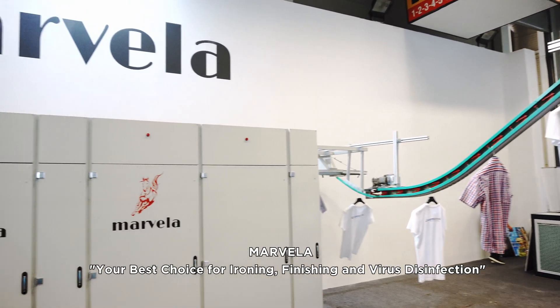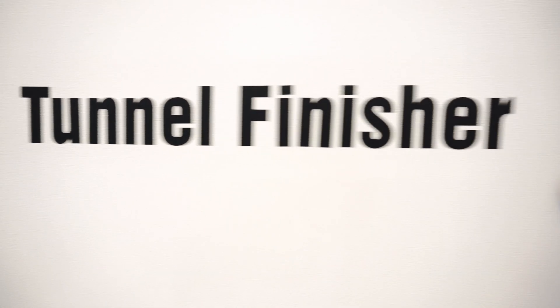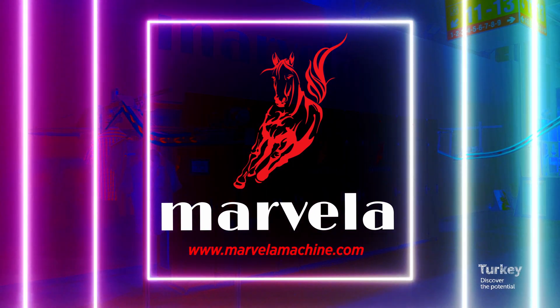Marvella — your best choice for ironing, finishing, and virus disinfection. To learn more about Marvella, please visit www.marvellamachine.com.